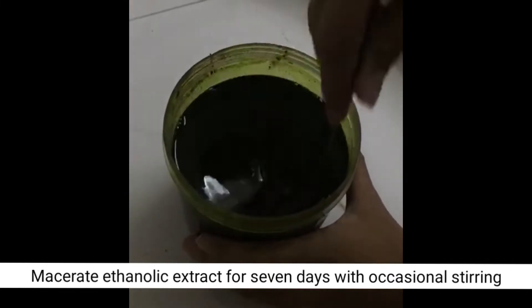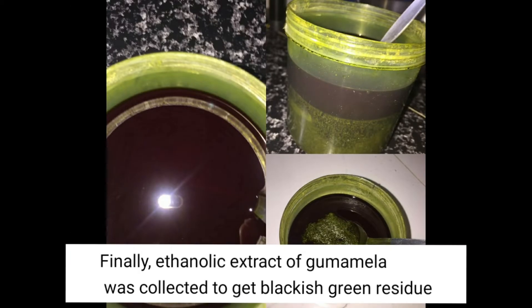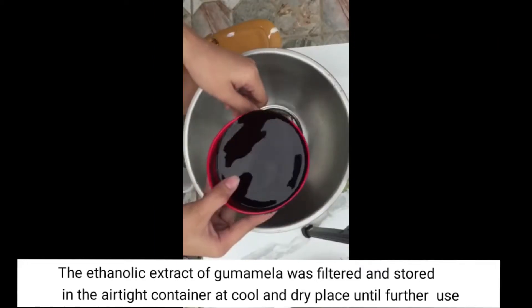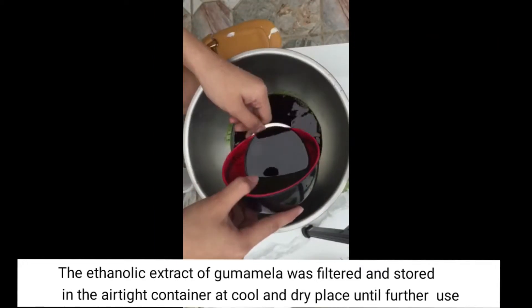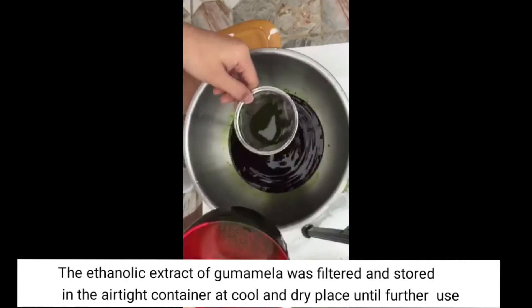After 7 days, the gumamela extract has become a blackish-green residue. Next, the gumamela extract is filtered using an available strainer and stored in a cool, dry place until further use.